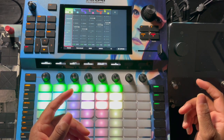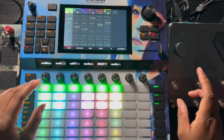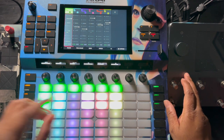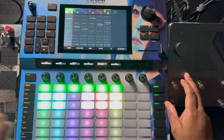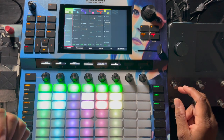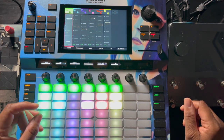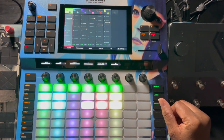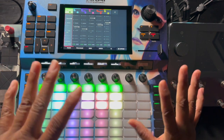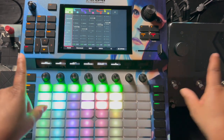I already have the Ableton Push, this Force, the Quad Cortex, my Apollo Twin, and one of those TC Electronics volume meters — I've got a lot of stuff on my desk. So I was trying to avoid having so much gear in front of me. I'm going to have to rethink how I'm going to do some of this, because as it stands the way I'm doing the desk setup and trying to implement effects with it is not going to work with the Force.